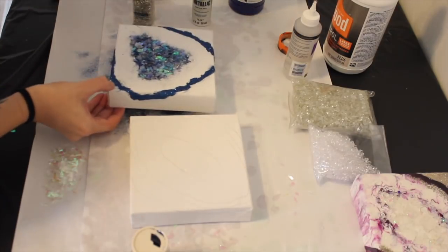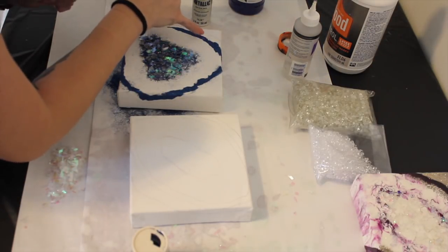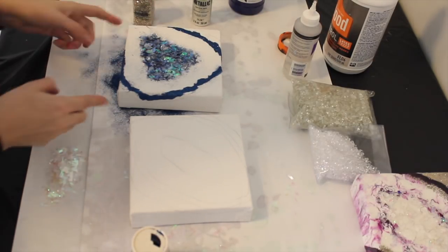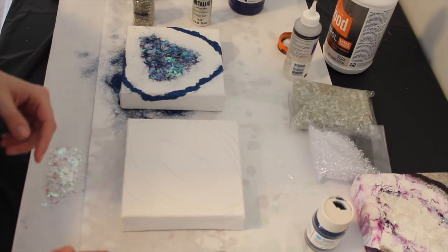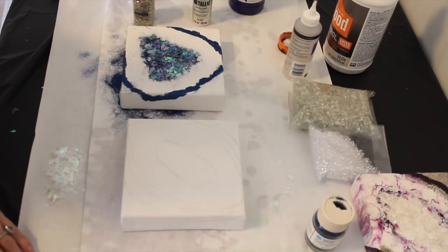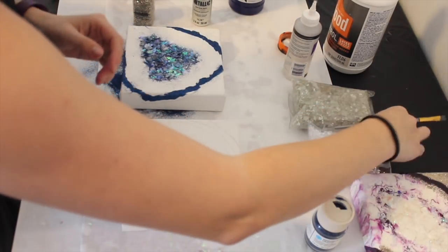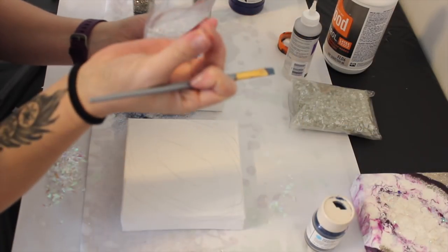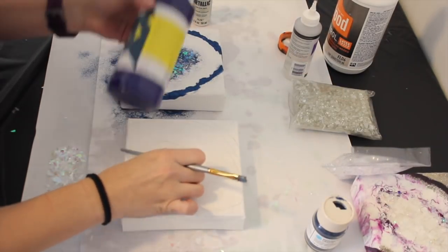Now that I have the glitter done I'm going to let this dry a little bit. For any spots that come up, I recommend waiting until everything is dry and just doing touch-ups rather than going back into it. So I'm going to let this dry and come over to the second canvas. This glitter is a little more see-through, so I do need to have a color underneath — I want to use my blue.